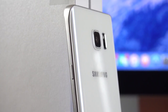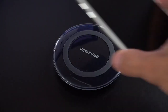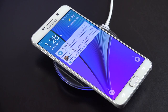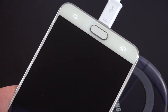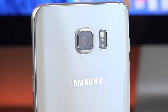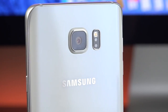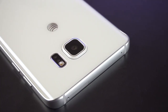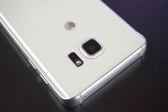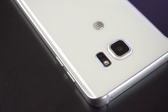Along the back, the curved Gorilla Glass 4 panel houses NFC and the new faster wireless charging. Like the Galaxy S6, this supports wireless Qi and PowerMAT, but the Note 5 features next-generation faster wireless charging with a compatible charger. Toward the top, the camera system is very similar to the S6: 16 megapixels, F1.9 aperture, optical image stabilization, 4K video recording, and a color spectrum sensor for better white balance. We also have an LED flash and a heart rate sensor. Along the side is a nice rounded metal frame.